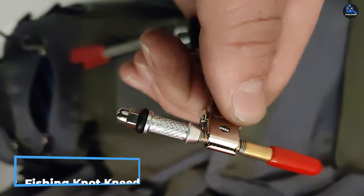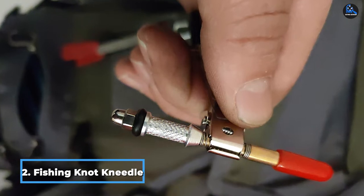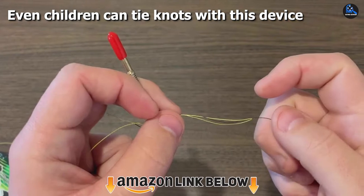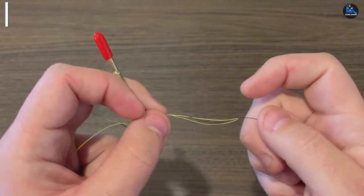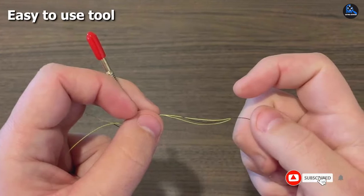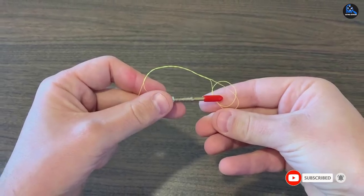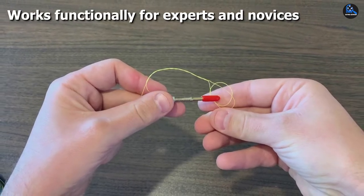Moving on to number two, we have the Fishing Knot Needle. The Fishing Knot Needle offers a new, improved, and trusted way to tie a knot. It can tie as many as 20 different knots in a quick, easy, and professional manner. It is very efficient so that you do not waste precious time when you decide to go fishing. It is a must-have product in a tackle box for seamless and fruitful fishing.